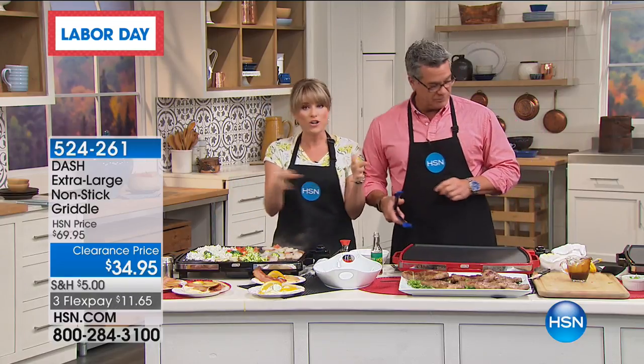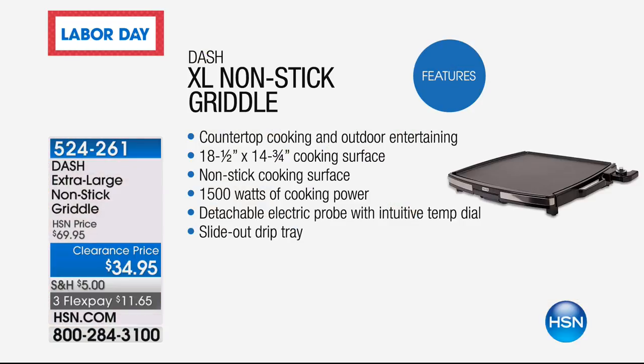If you're wondering the size, it's a 14 by 18. This is Dash — it's all True Glide nonstick, very easy to clean up. About 18 and a half by 14 and three quarters, so almost by 15. You're talking countertop cooking like the cowboy griddle when you go to those old-fashioned cafes and restaurants. Think about your paninis. 1500 watts of power, and you get high, medium, low, and warm, plus the detachable probe.